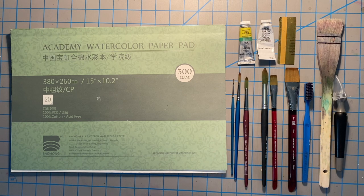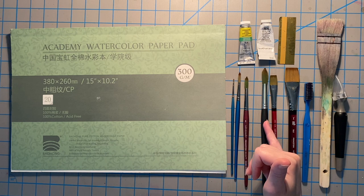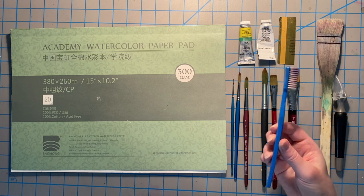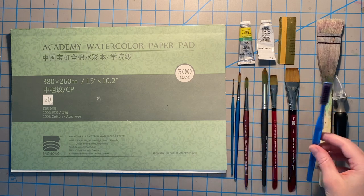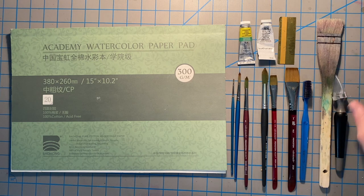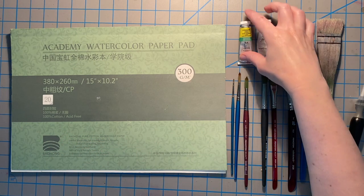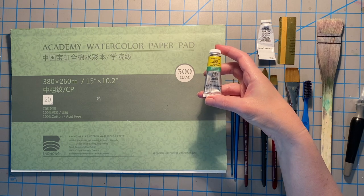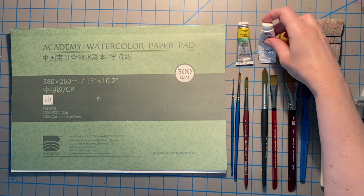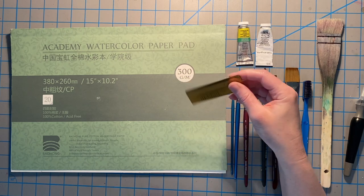For brushes I'll show you the sizes - I'm not going to mention the brands, it'll be in the description, but use whatever brand you have. This is a zero, a six, an eight, and a twelve round. This is a half inch flat, a full inch flat. This is just a regular old toothbrush - only don't use it for your teeth afterwards because it's toxic. This is a one inch hockey brush, a regular old exacto knife. The paint we're going to use is Winsor & Newton professional series. I'm also using Winsor & Newton designers gouache in white for some details at the end. This is a store card cut in half - you could use a deactivated credit card - and then just a regular spray bottle.